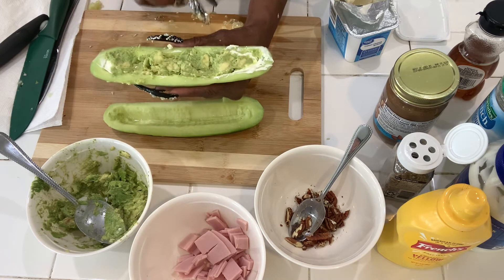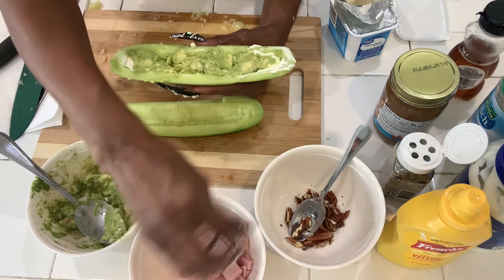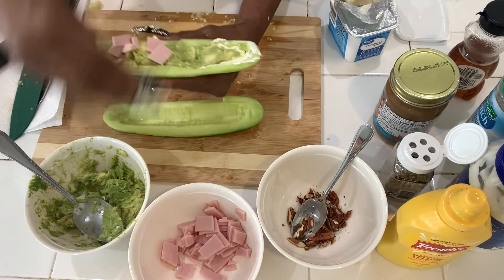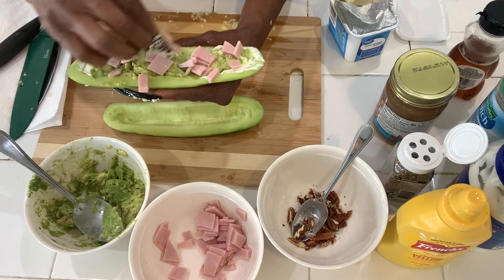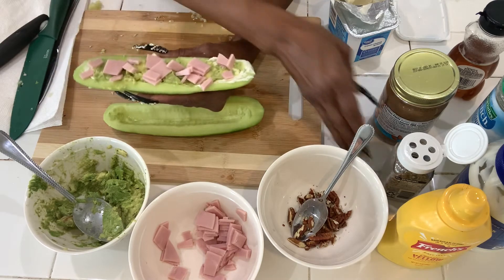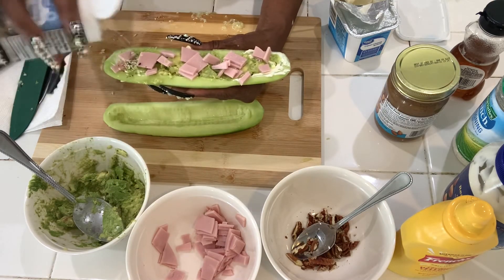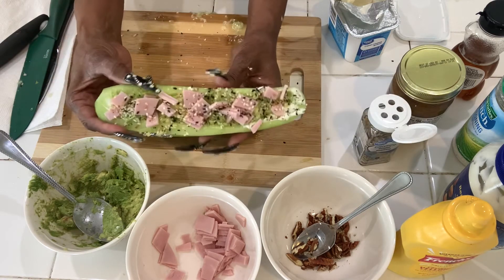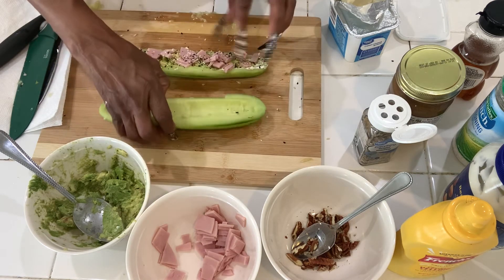Or you can do the avocado and cream cheese and some meat — I have some chopped up lunch meat. And then what's really going to make this taste good is everything bagel seasoning, which is very popular lately. There we go! Look at that deliciousness.